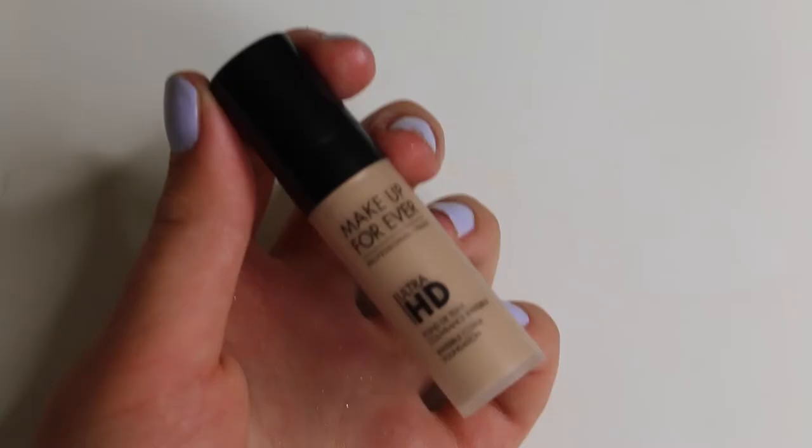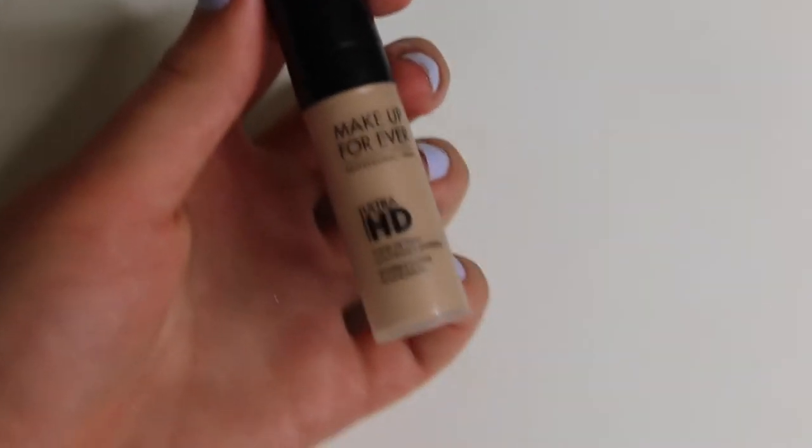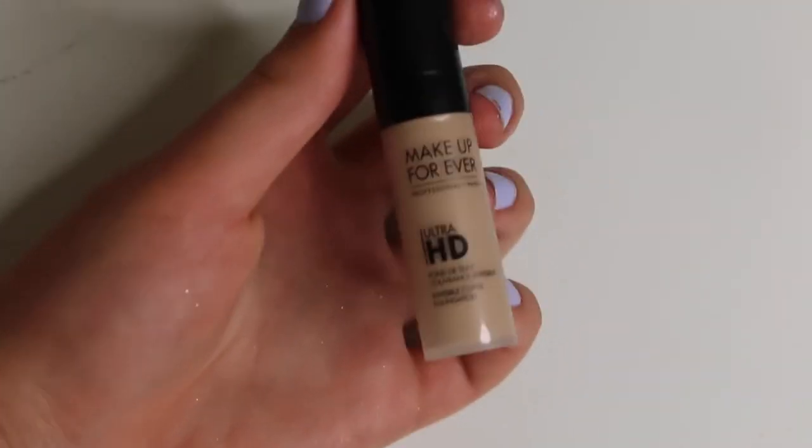For foundation today, I'm going to be using the Make Up Forever Ultra HD Invisible Foundation.